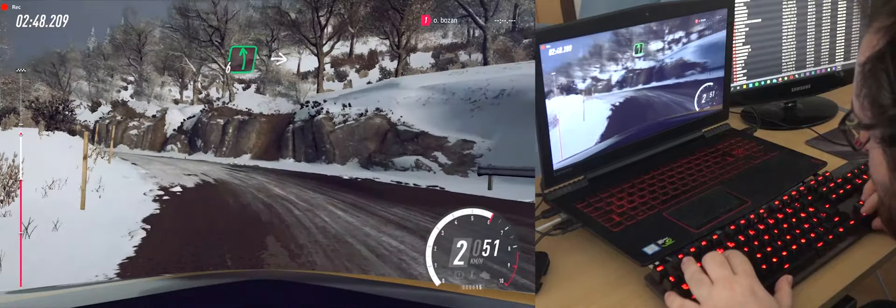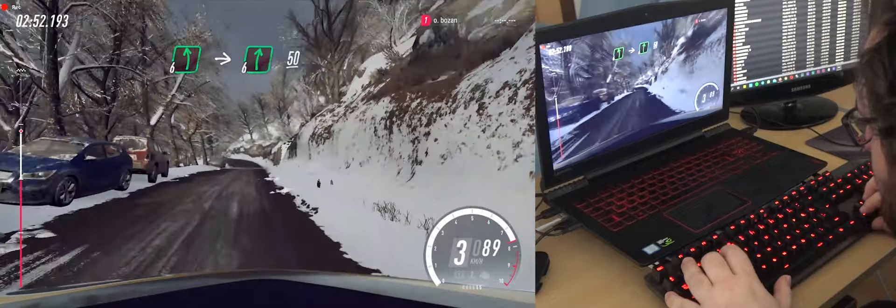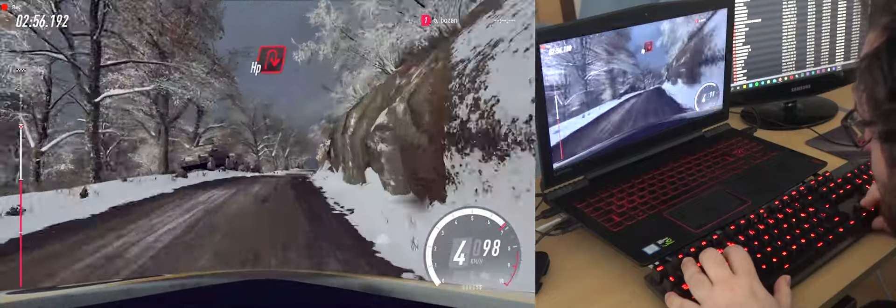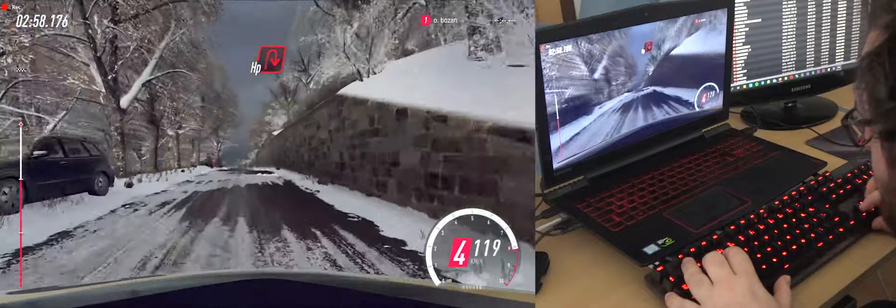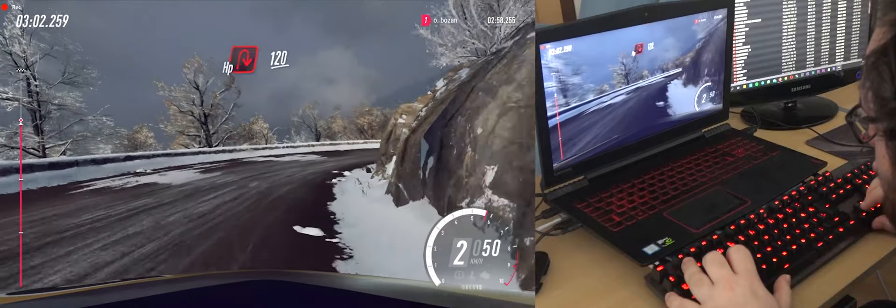6 left, into 6 right of a crest, 50. 120. 60.